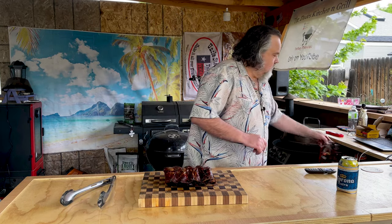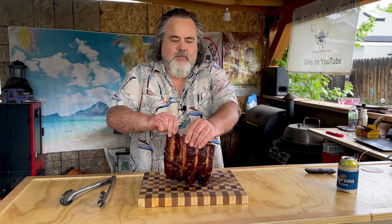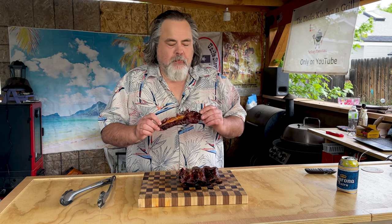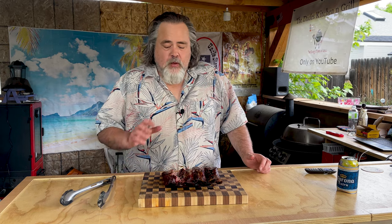One more thing before we try this — this is not the last one of these I'm going to do. I'm going to do one more episode where I use just the cumin chili charcoal. They say it's great with chicken, beef, pork, and ribs. I want to see how that one goes using nothing else, because I'm a doubter and I just want to prove that this works.